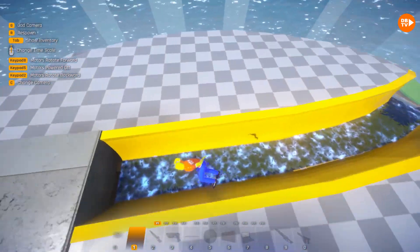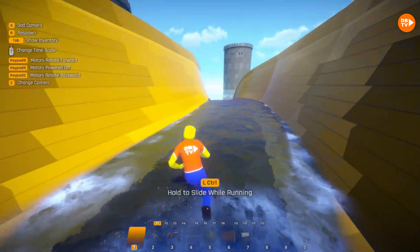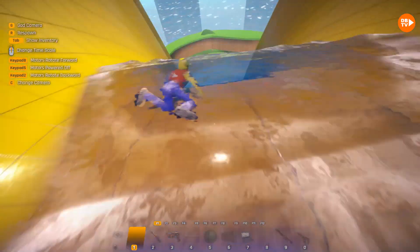And also, in the newest Playform update, they have stuff on screen that shows you how to do it! Left control to slide while running! I'm sliding now!